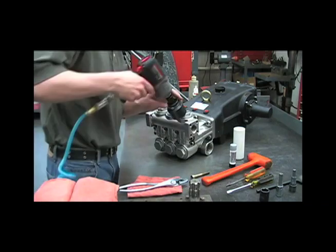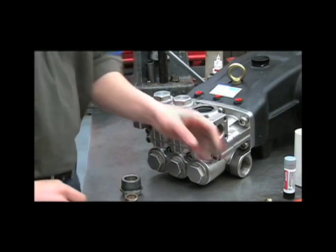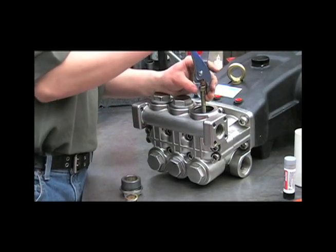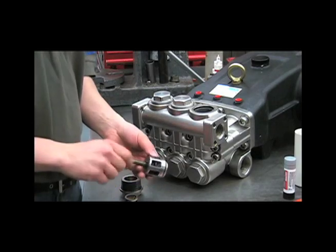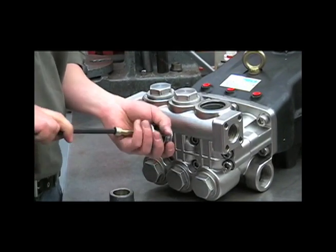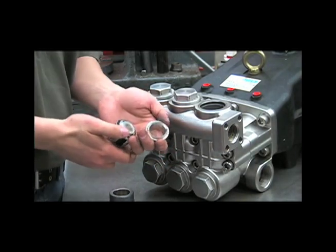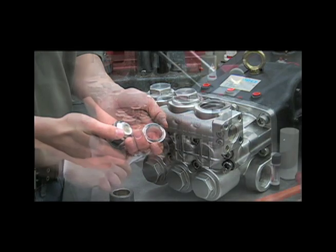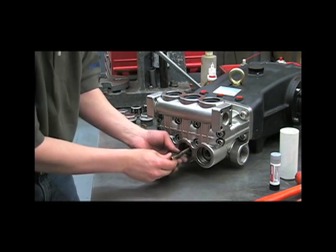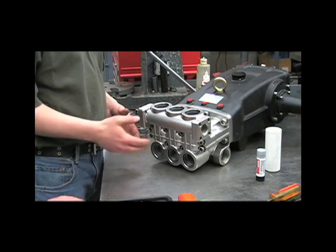Let's take a look. Remove the spring and use the M10 bolt to thread into the top of the valve. Use your pliers to pull out the valve assembly, and you can thread the bolt all the way into the valve enough to pop it apart. In here we'll look for any pitting or corrosion. Now that we've removed all of the valves and checked them for any obstructions, pitting, or corrosion, we'll remove the discharge manifold.